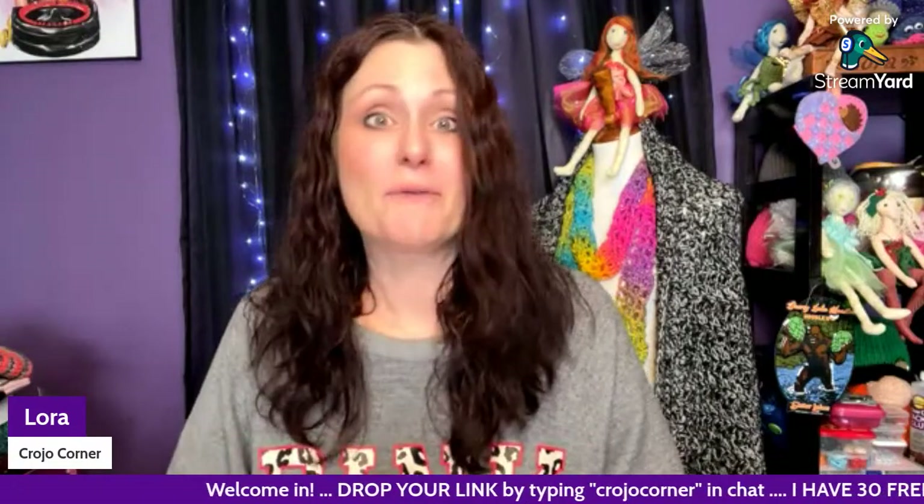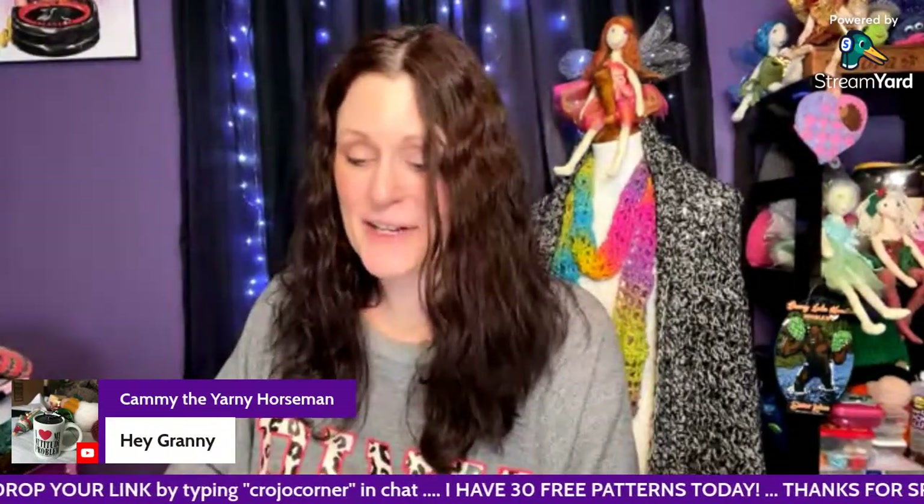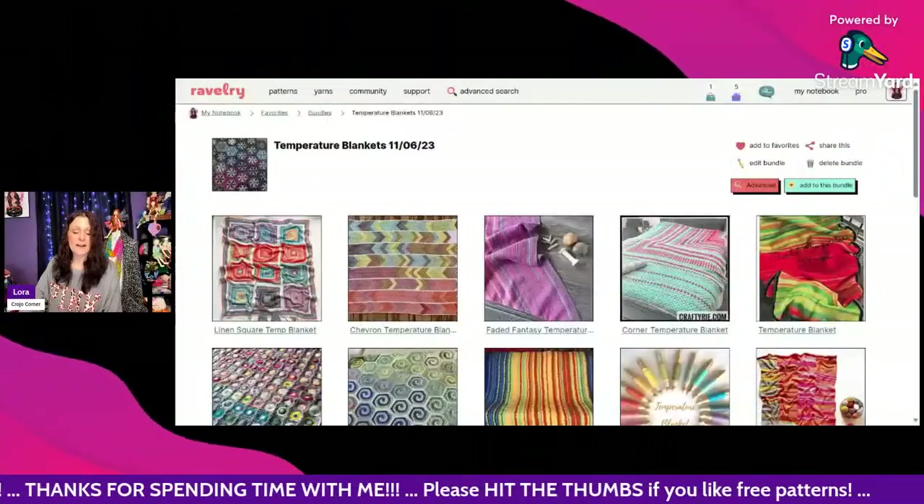We're going to take a look after I greet everyone. If you're watching the replay, thank you, and if you were in the room I really appreciate it. Dickie Crafts Jennifer says hi, Cammie says hey y'all, Granny D is here. If you haven't visited Granny's channel, make sure you do — she goes live all the time and even has a segment where she reads to you at night for a little bedtime story. I appreciate you guys — let's go ahead and start looking at our temperature blankets.